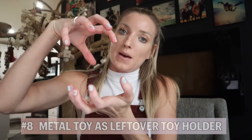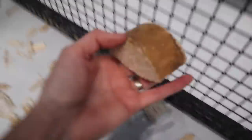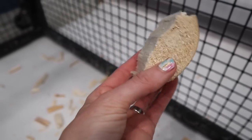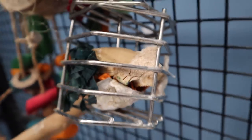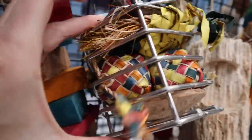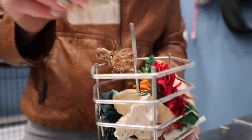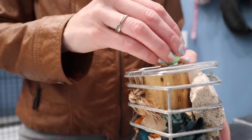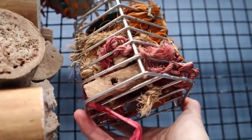My eighth parrot owner hack is using those little metal toys for all the toy parts that accumulate. Sometimes my birds knock down a big chunk of toy and it feels wasteful to just throw it away. So I break it into multiple pieces, put them in little reusable toys, and serve it to my birds again in a new way — it's really fun and feels like recycling parrot toy parts. You can restring them, reuse them, or even convert them into a foot toy. It's a new form of stimulation and really engaging for the bird to see that toy in a different way.